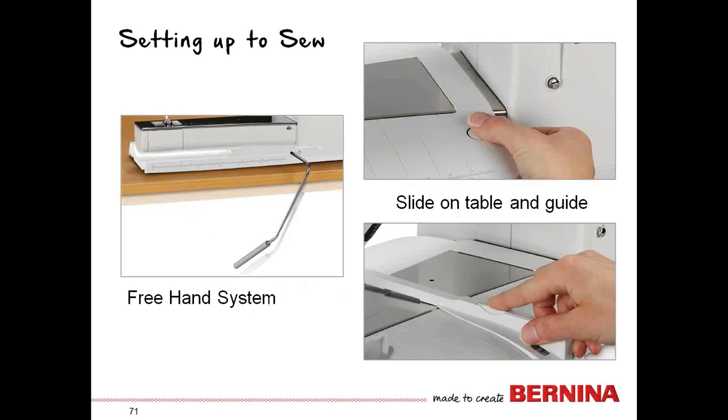A couple of other things for setting up sewing: the freehand system is an amazing device that helps you raise and lower the presser foot while keeping your hands on your work — it's included with the machine. The slide-on table with the guide gives you an extended surface marked with guidelines for different seams, and the guide can be attached at any position on the tray by depressing the little button, on either the right or left of the presser foot.